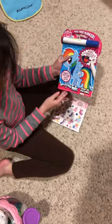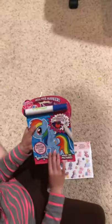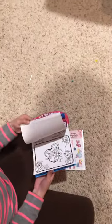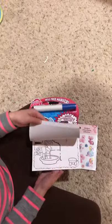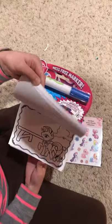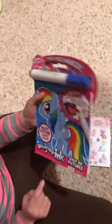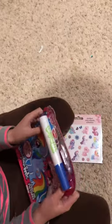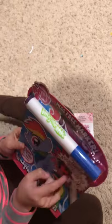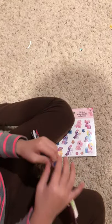Hey guys, today we have the My Little Pony Imagine Ink Booklet. The pages are completely black and white and it's up to us to color them. It has one marker here and it looks like it's a blue marker — but no, it actually colors in rainbow colors! Let's open it up.